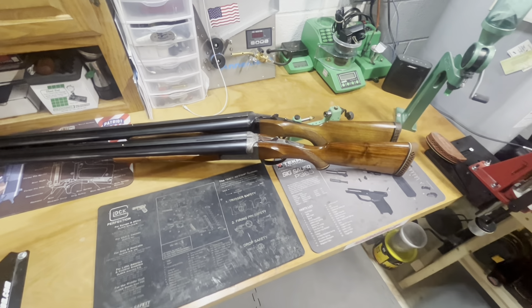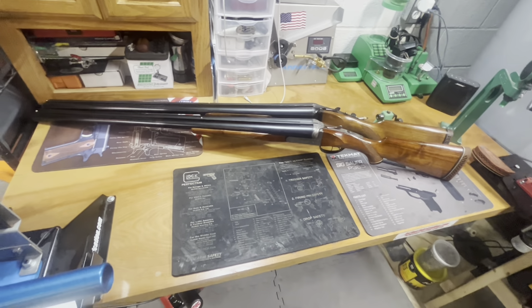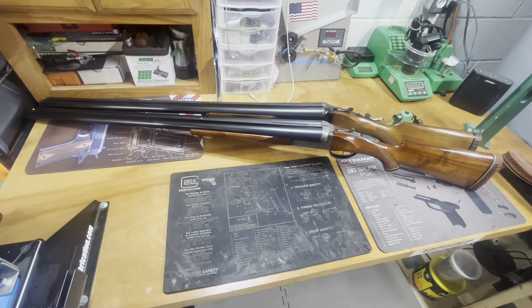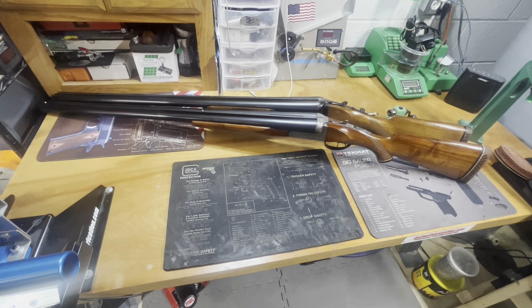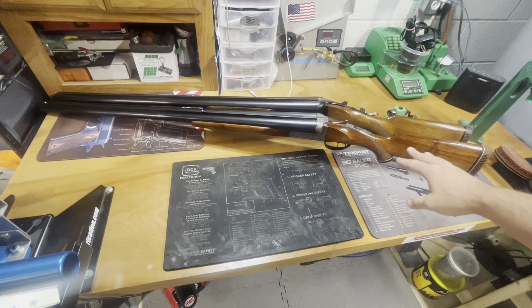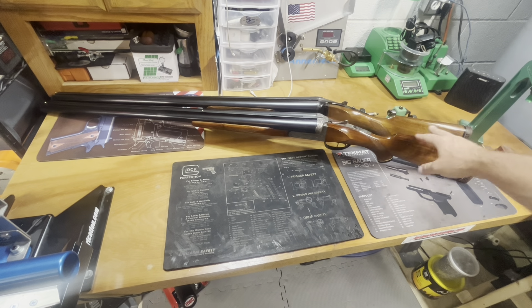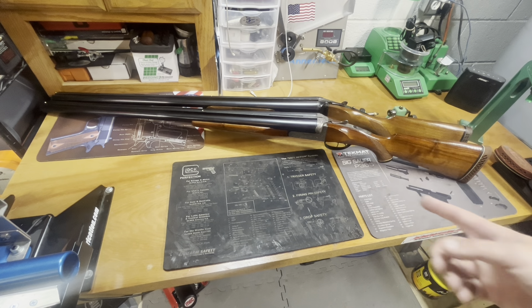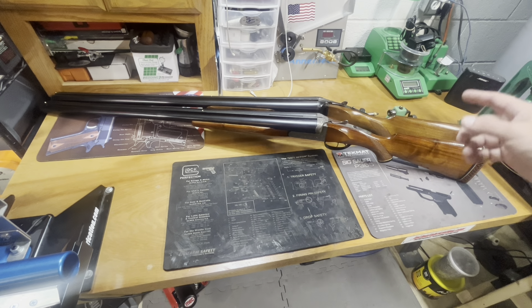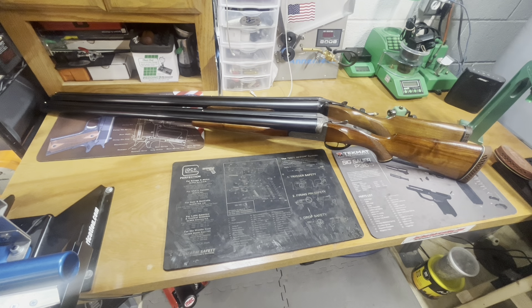That's pretty much it. I know some folks would be like, what the heck do you need two 10 gauge side-by-sides for? Well, I don't need them — I really wanted a break-action 10 gauge double, so that's how the first one came about. At the time, about a year and a half ago, 10 gauge side-by-sides were going for a premium on GunBroker. They still go for a lot, but not nearly as much. Technically I got a good price on that first one — if I sold it today I could probably only get what I have into it.